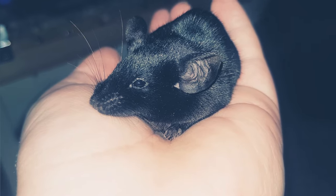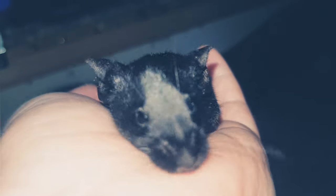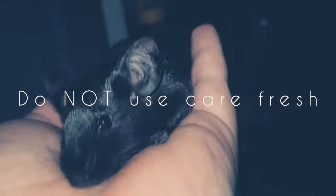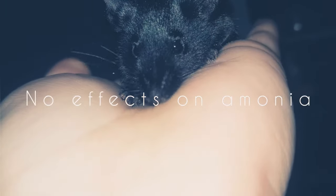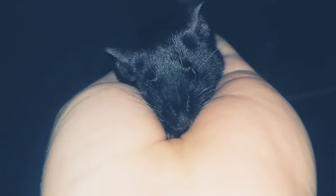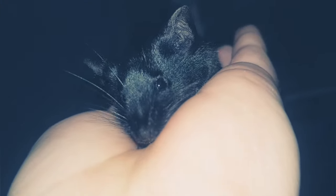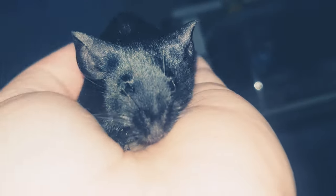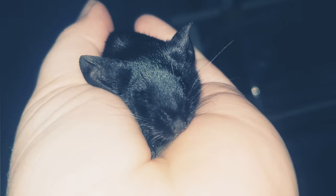The one bedding you should absolutely not use is Carefresh. The reason is it does basically nothing for ammonia. Tests showed it was discontinued after two weeks of use because it wasn't good enough. If you really want to use Carefresh, only use it in dig boxes or as nesting material — do not use it for the majority of your cage.